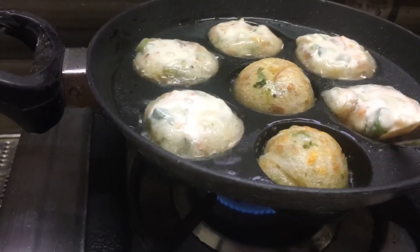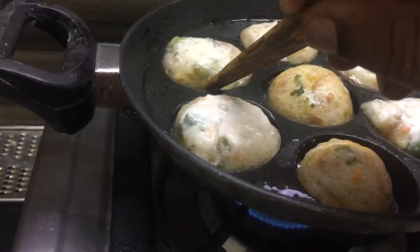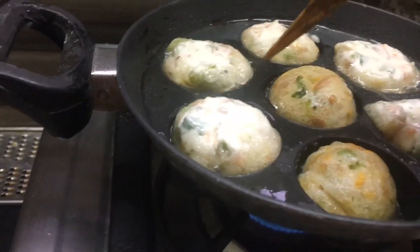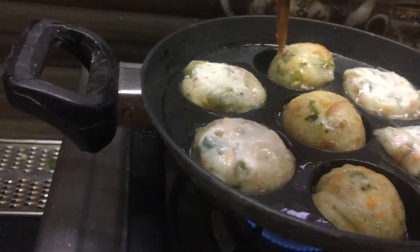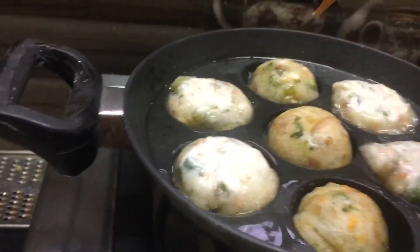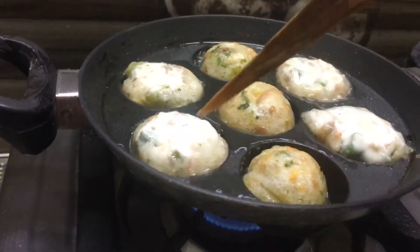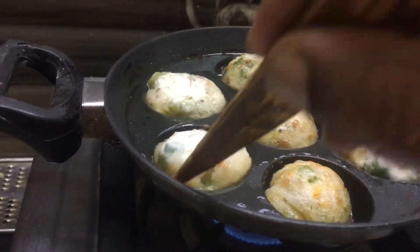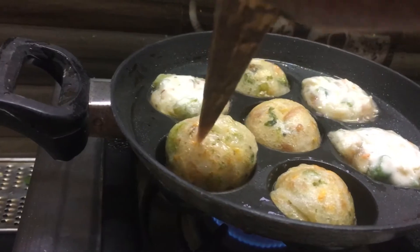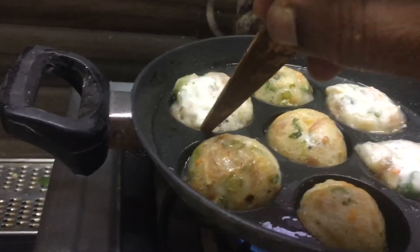I will cook for 2 minutes. The meat is very dry. If you put the meat in a little bit, if you put it in with the meat, it will dry for 1 teaspoon.